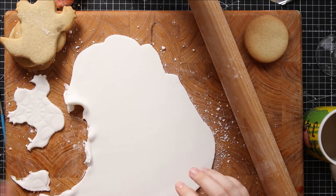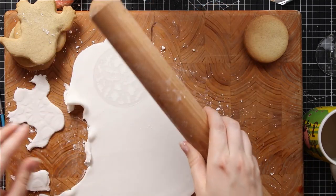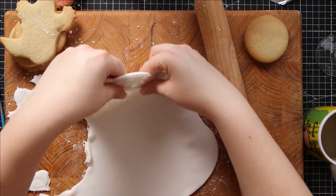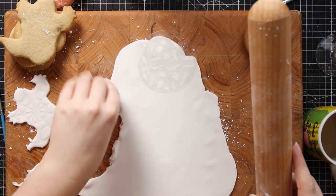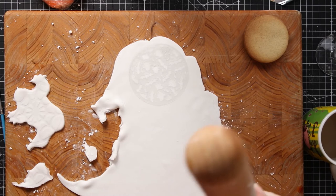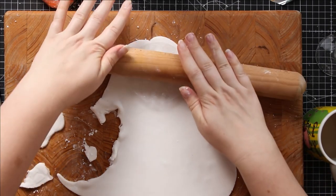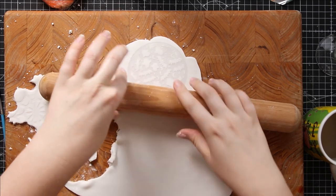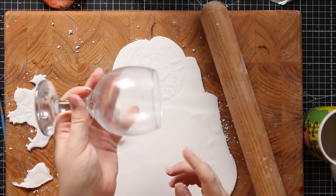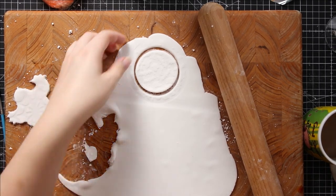I've moved that ghost to one side so I can work on the other designs. I've got the one with the ghost and the bats. I'll roll down over that stencil — that's pressed all those little ghosts and bats into the icing — and now I'll cut it out with my very posh circular cookie cutter, which is actually a wine glass. And there's another one ready.